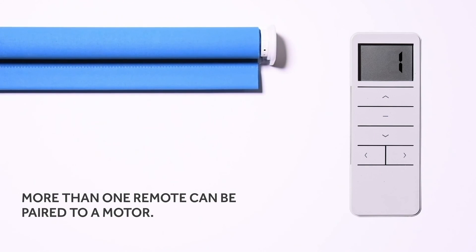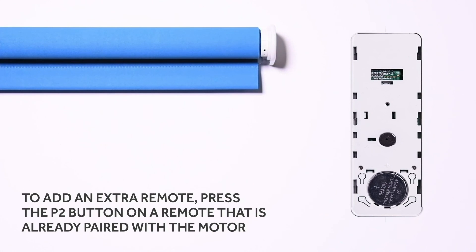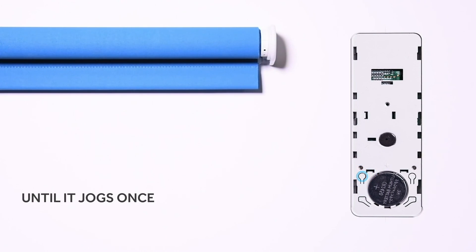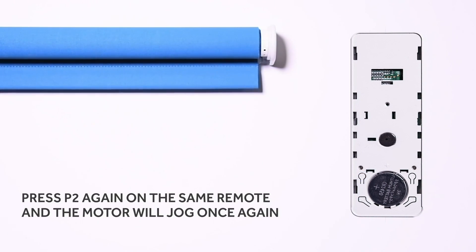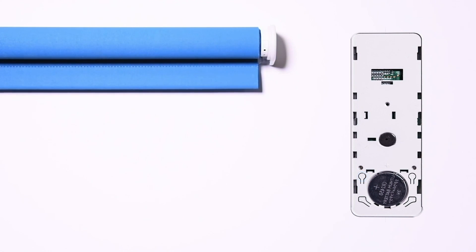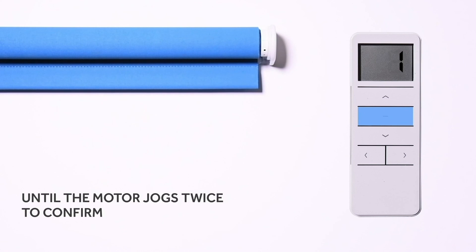More than one remote can be paired to a motor. To add an extra remote, press the P2 button on a remote that is already paired with the motor until it jogs once. Press P2 again on the same remote and the motor will jog once again. Then press the stop button on the additional remote for approximately two to three seconds until the motor jogs twice to confirm.